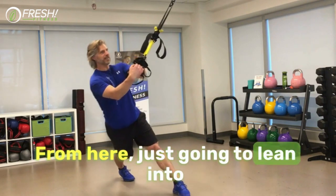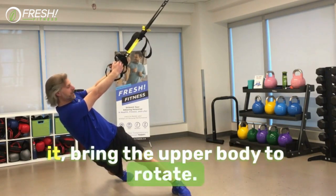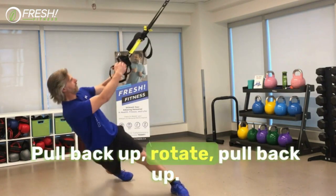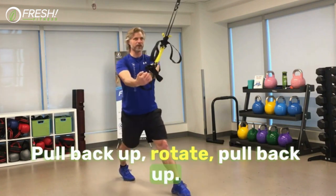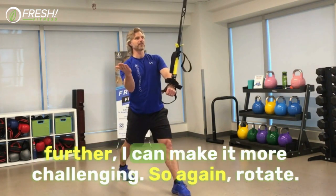From here, I'm just going to lean into it, bring the upper body to rotate, legs are straight, pull back up. Rotate, pull back up. If I extend this and lean out even further, I can make it more challenging.